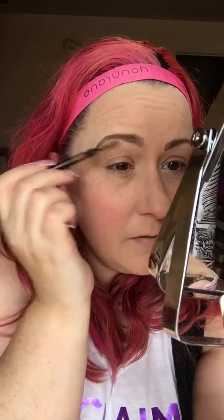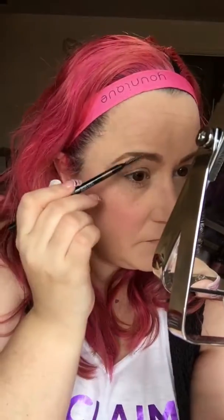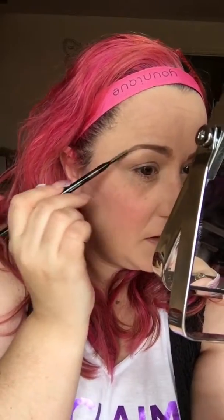That does look a little bit harsher on this one, so I'm literally going to go over just to soften it slightly with the spoolie that's on the end. That will just create those into more brush strokes as well and just soften it, making it look a bit more natural.